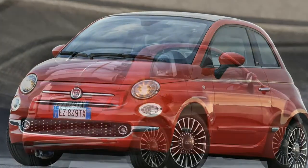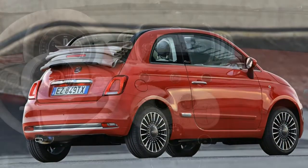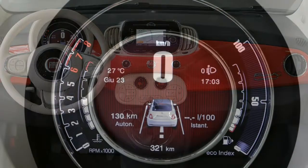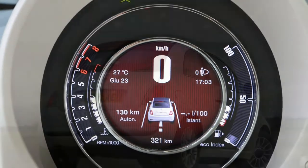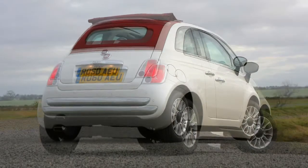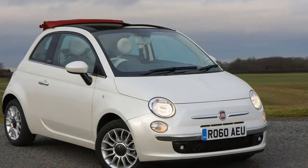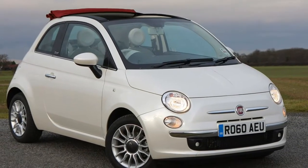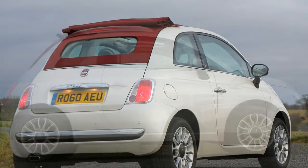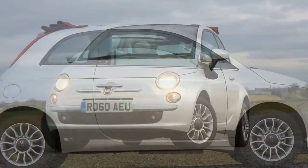In some regards, weighed against newer city car rivals, the Fiat 500C is starting to feel somewhat off the pace, which is hardly surprising given it's almost 10 years old. However, it has charm in spades and, because it has no direct rivals in the tiny four-seater convertible market, it's effectively your sole choice. It's not without its flaws, but if you can accept them you'll enjoy your time with the 500C, even if it isn't a notably good fun car to drive.